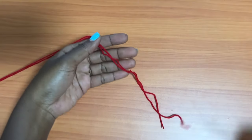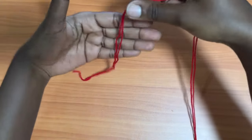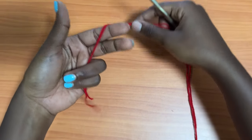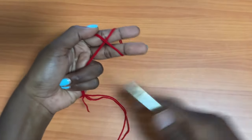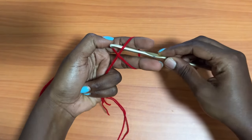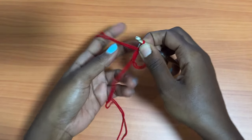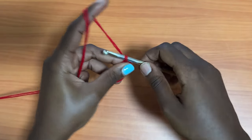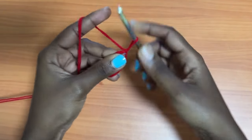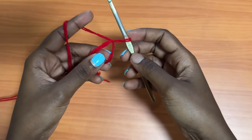You're going to start off with a magic ring. For those who don't know how to do it: hold your yarn, wrap it around your two fingers, make a cross at the front, insert your hook, pull the working yarn, and then remove your fingers. This is a magic loop or magic ring. You're going to make a chain of one, which closes off the magic ring so that it's not moving around.